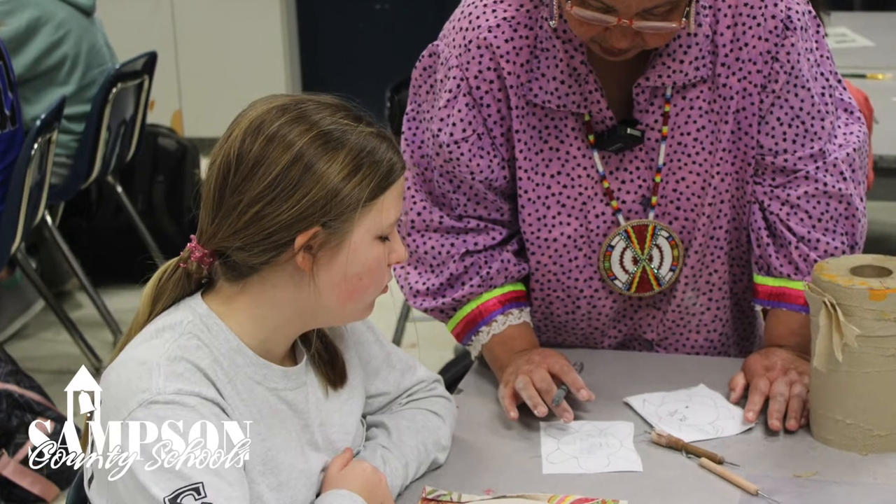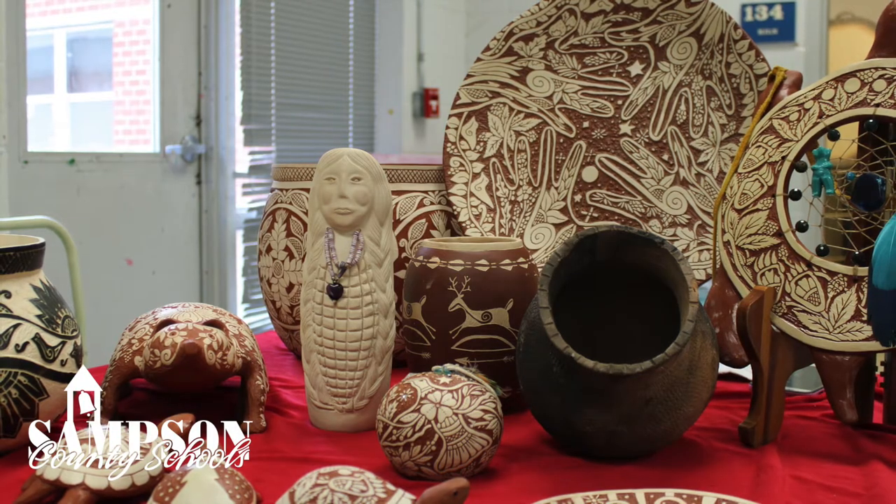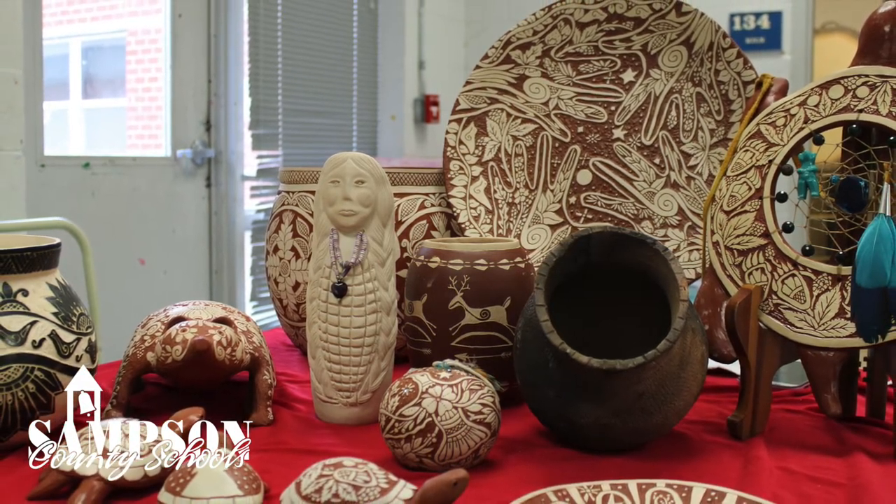I was teaching them how I use hand coiling techniques and also how we do pinch pots and smaller bowls. And then we moved into our clay project and they made turtles.